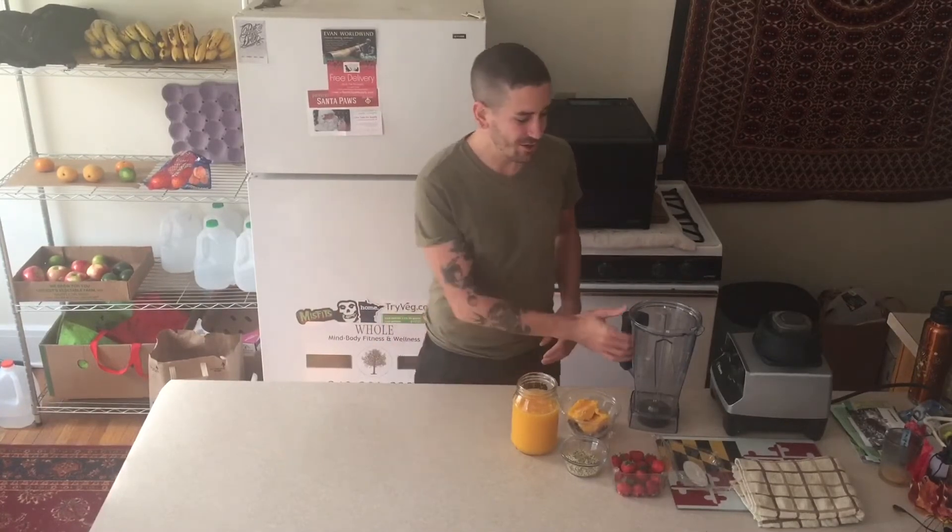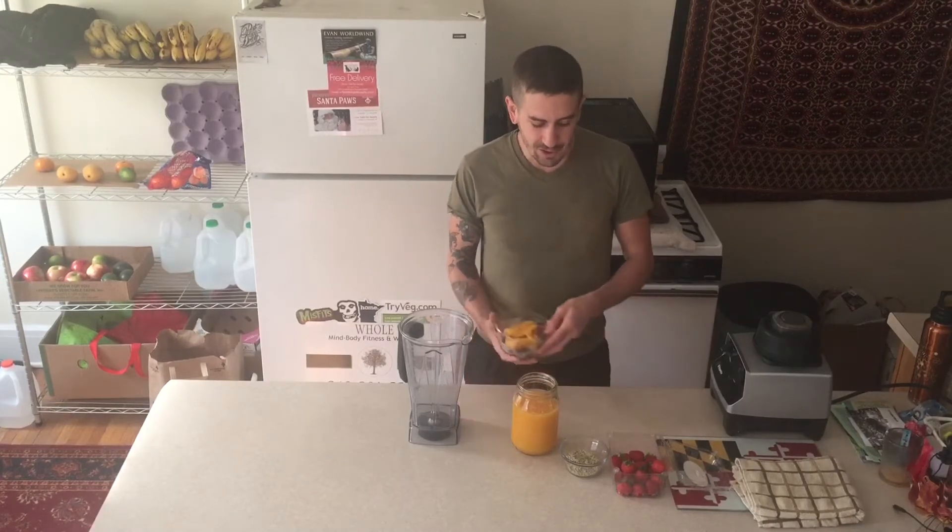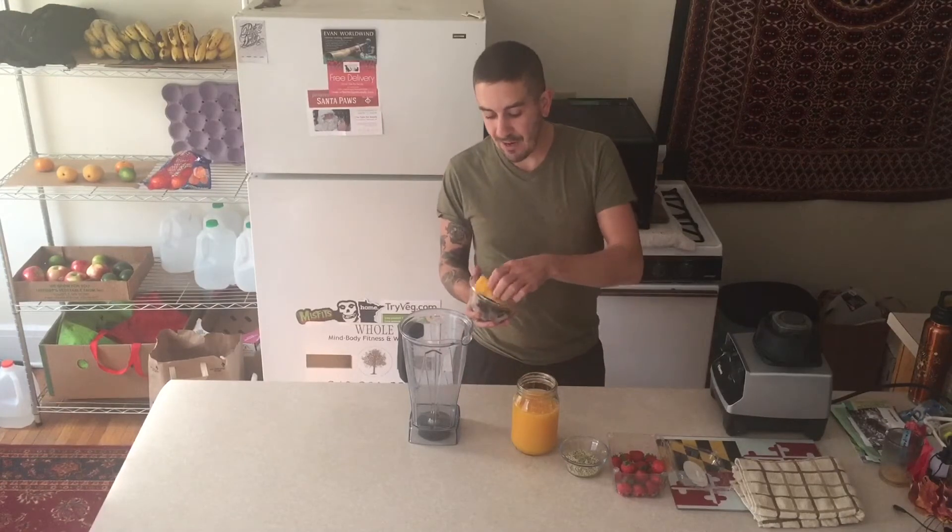This is TJ coming to you with Whole Connection, and I want to make a smoothie today — getting into some recipes for you. I want to start sharing some more food stuff. Today's is a go-to smoothie of mine. This is not something I typically do for breakfast, but maybe for lunch or even a dinner part-one kind of thing, because I am adding some hemp seeds in here, so it's bulking it up with a little richness.